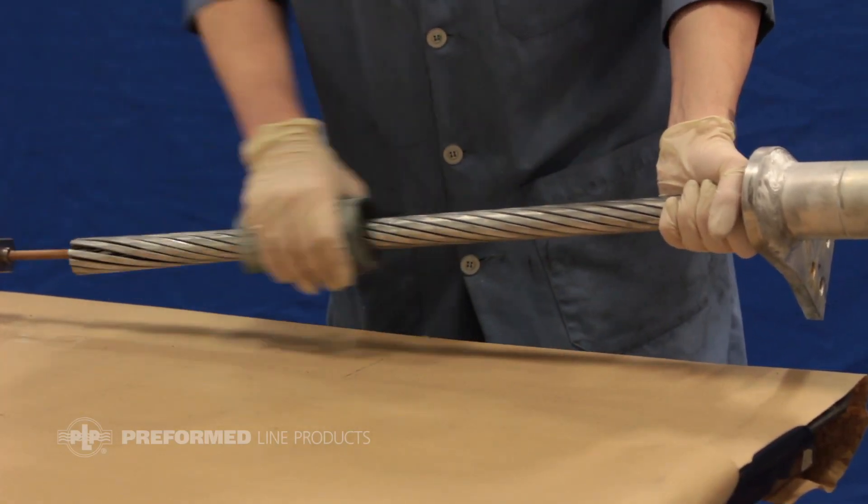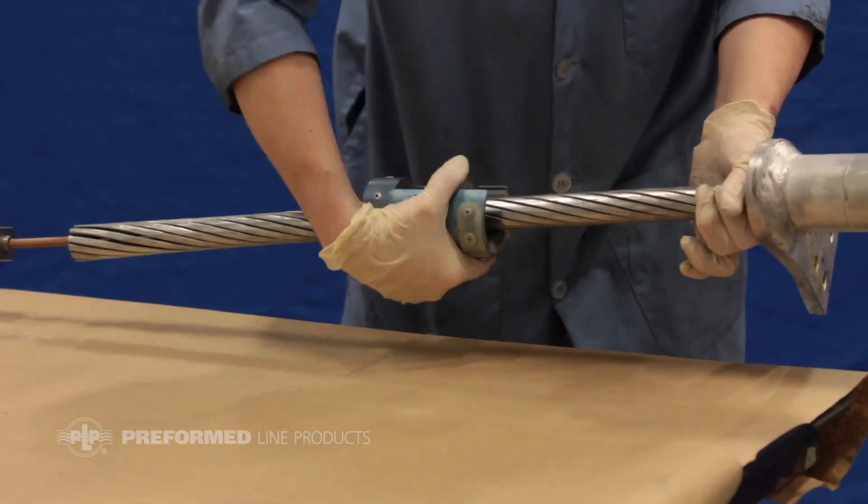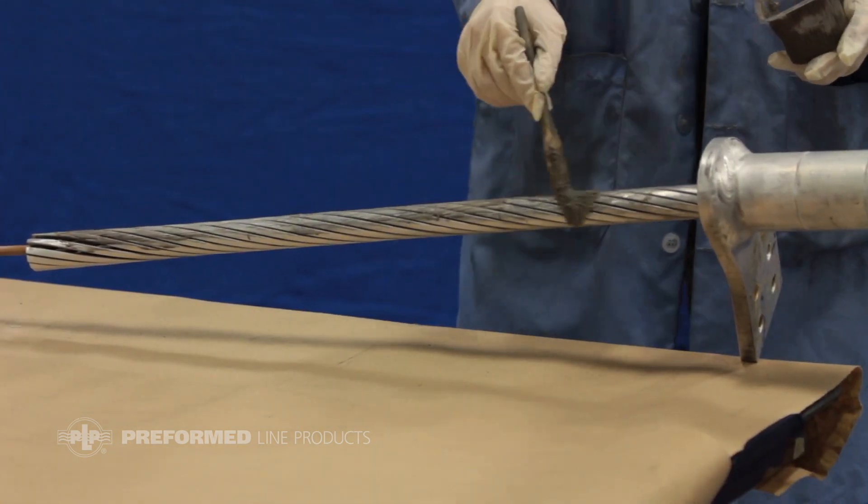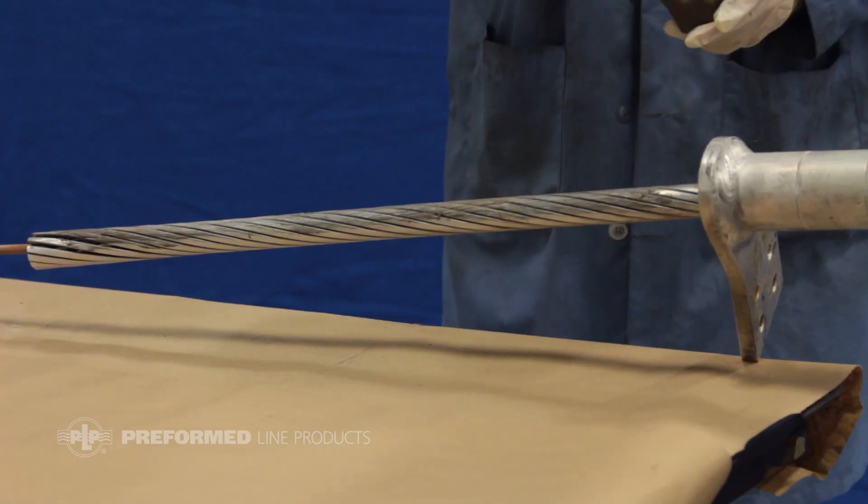Wire brush the aluminum strands of the section of conductor that will be covered by the compression hardware. Apply the supplied oxide inhibitor along the length of the wire brushed aluminum strand.